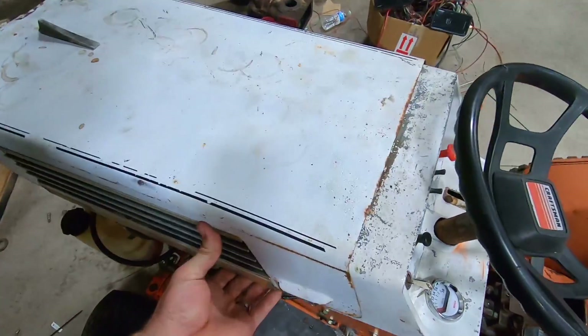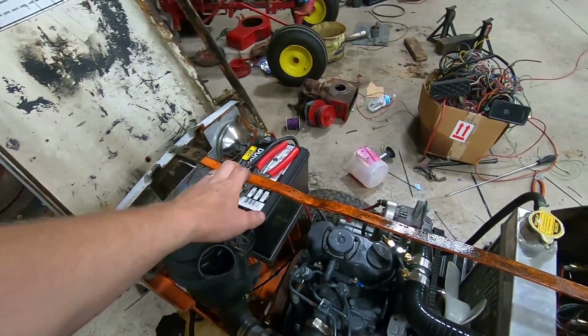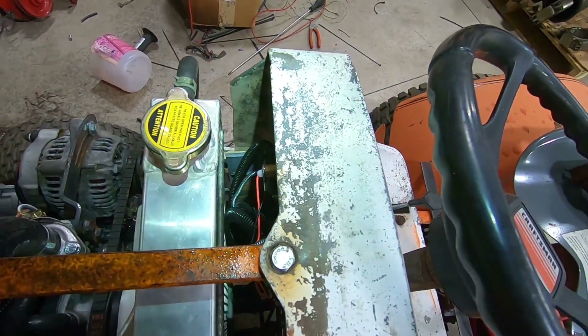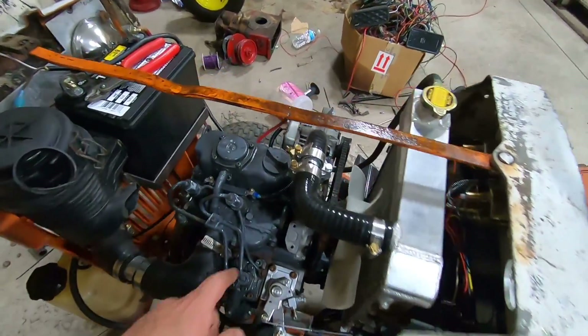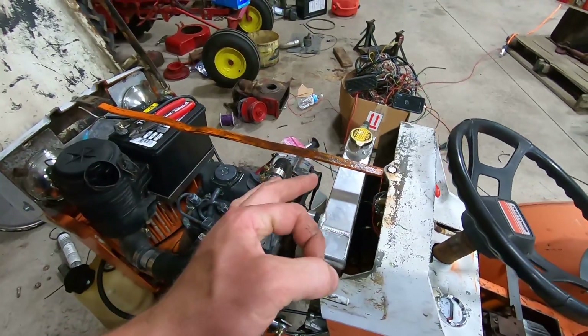We'll flip the hood open here. We got our grill support bar back in, got all our wiring in there, all somewhat tidied up. I gotta secure it a little bit better, but in due time. Wiring all over the place — nice and good.